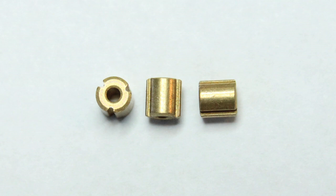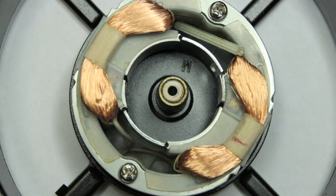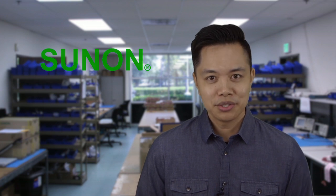Sleeve bearings are recognized as the most economical choice available, especially if a customer's application is generating low levels of heat. This condition makes the sleeve-bearing fan an ideal solution.